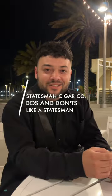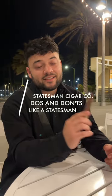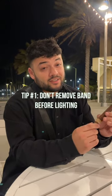Welcome to Statesman Do's and Don'ts. Today we're going to talk about when to take off a cigar band. You never want to take it off before lighting, or else you can risk damaging this beautiful wrapper.